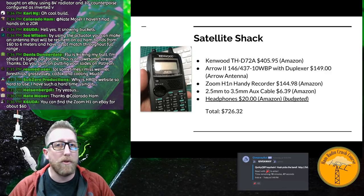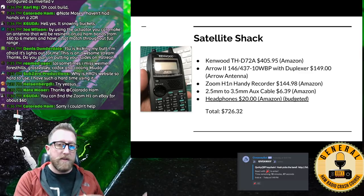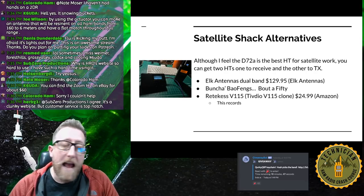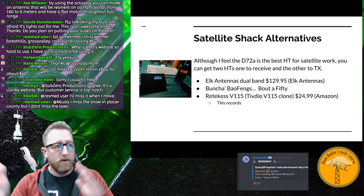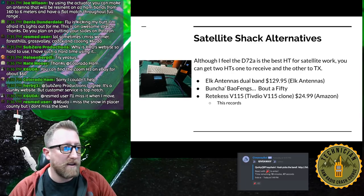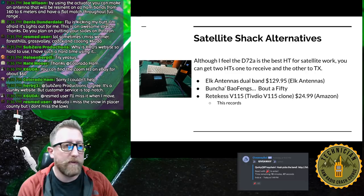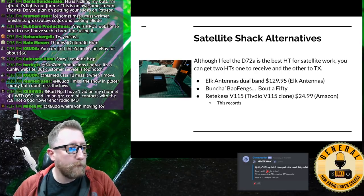Satellite alternatives: the Elk log periodic antenna is $129.95 and you can use two Baofengs — one as transmitter, one as receiver. You can hold one sideways and listen, though accuracy won't be great and audio quality will suffer. The Reteks, a clone of the Tecsun PL-115 shortwave radio that records audio in, is about $24 — not great quality, but worth keeping in mind.